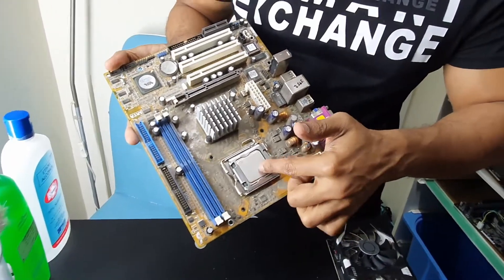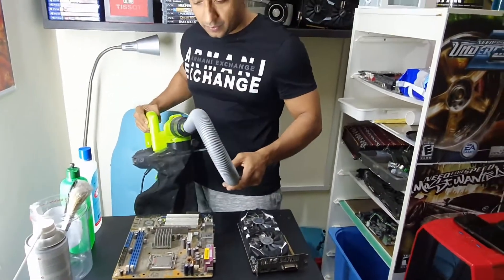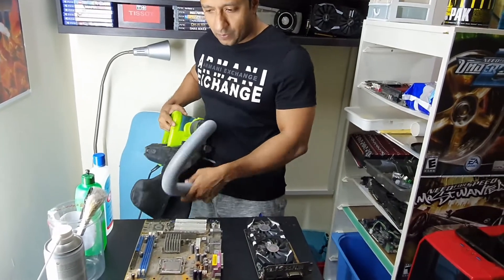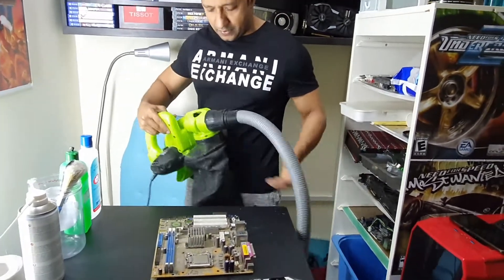I managed to find this processor. First, I'm going to suck out as much dust as possible, then I'm going to blow it, and after that I'm going to use my brushes to deal with whatever remains. This is the blower-sucker tool that I have.